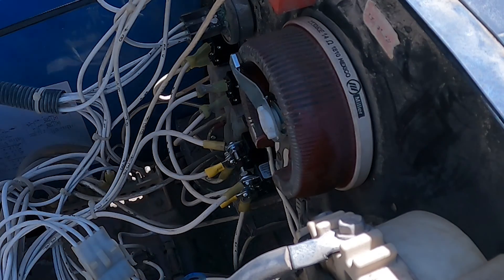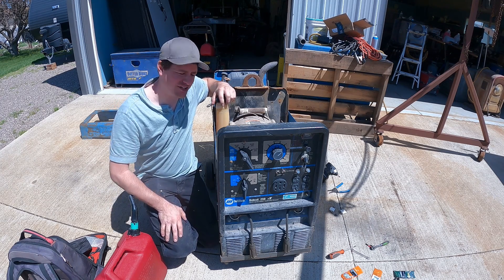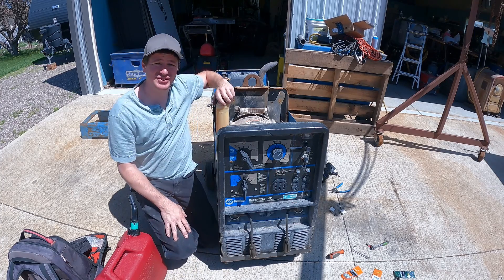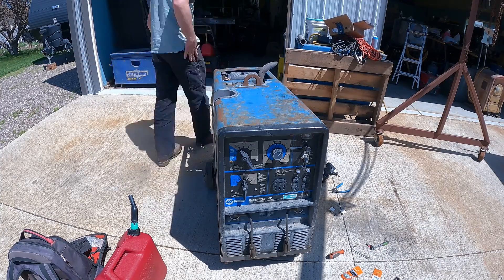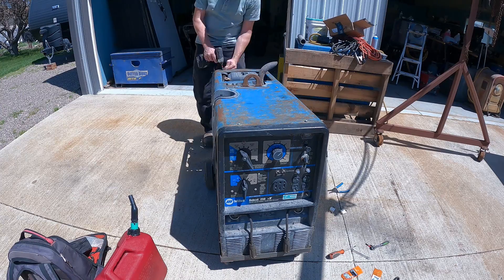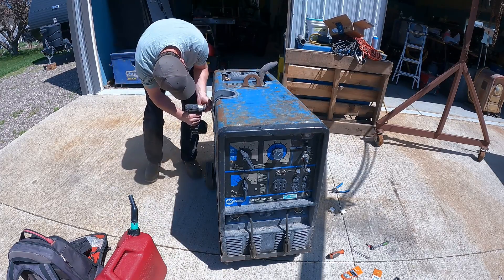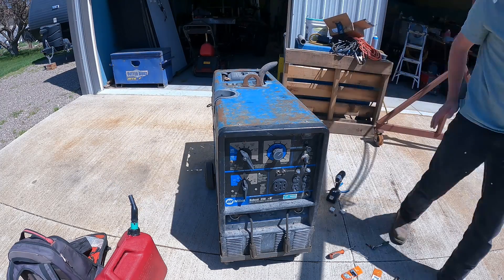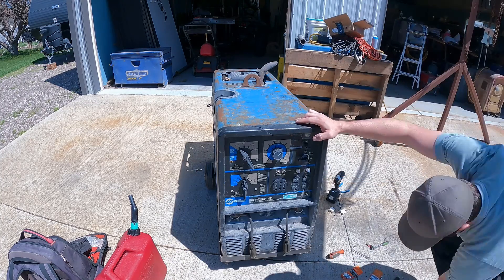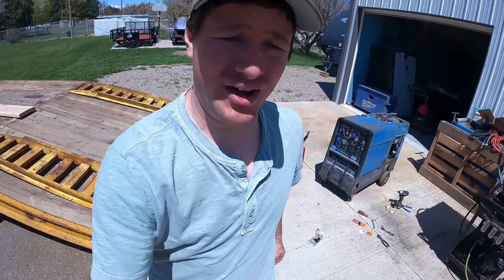You guys still watching? Good. You need a new battery before we move on to the next project. Sorry for the background noise — neighbors are doing some gardening. Anyway, it's time to put this cover back on and start this bad boy up and see if I don't trip these circuit breakers. I'm going to run a welder off of it and see how it does.